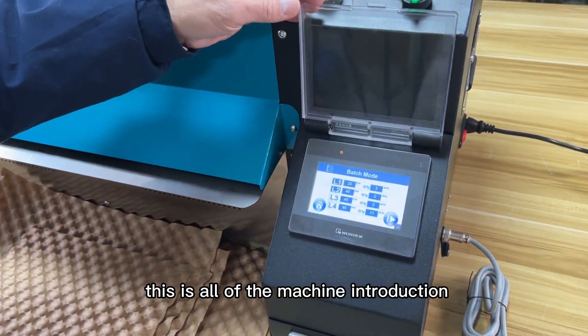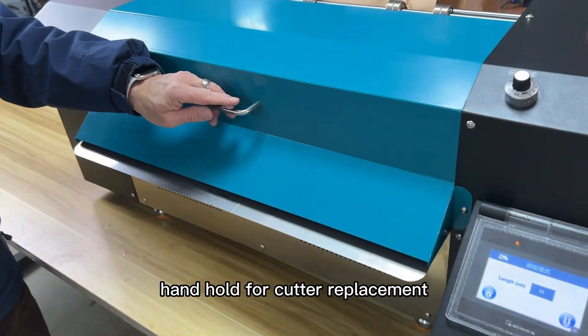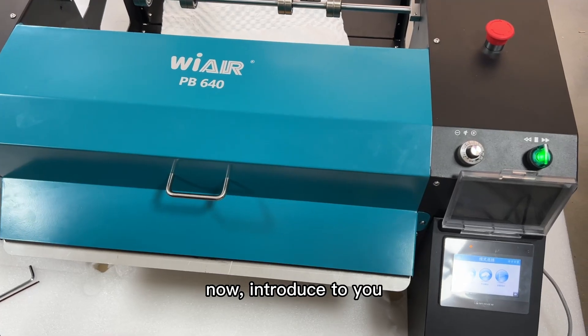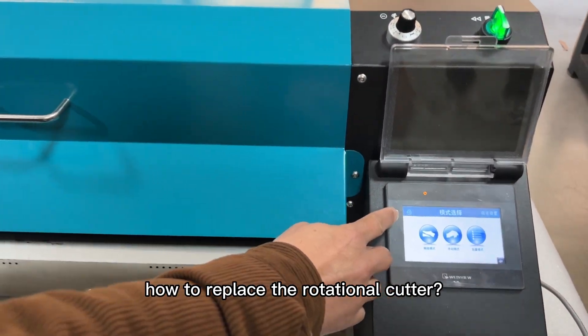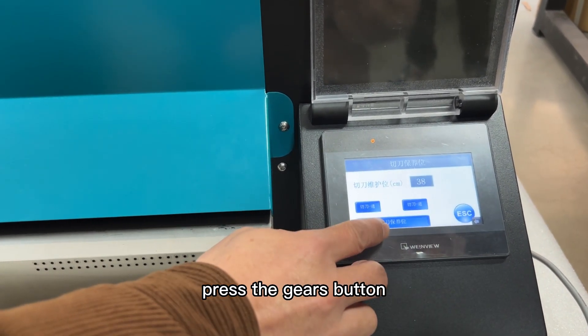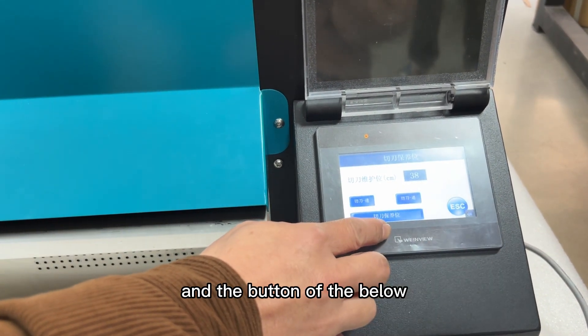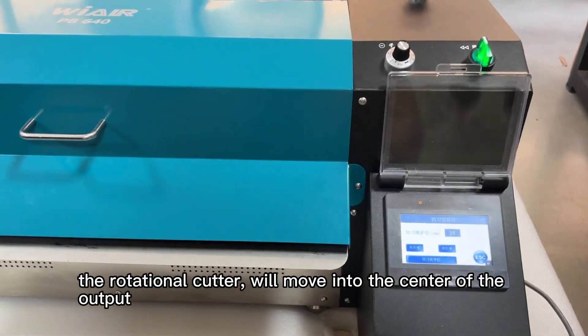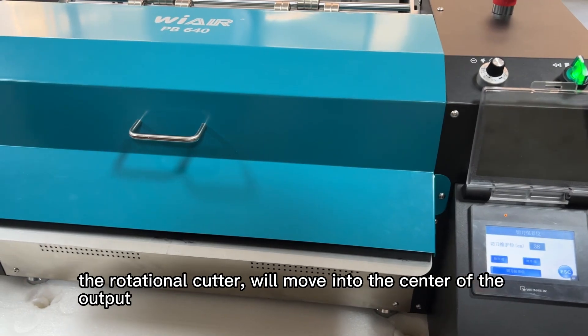This is all of the machine introduction. Now for the handhold cutter replacement — let me introduce how to replace the rotational cutter. First, press the gears and the button on the below. The cutter will move to the center of the output.